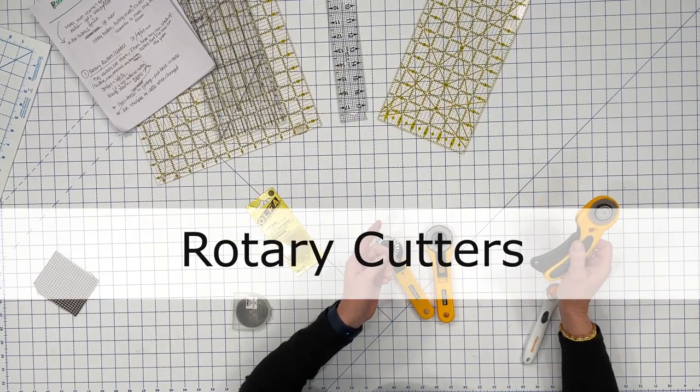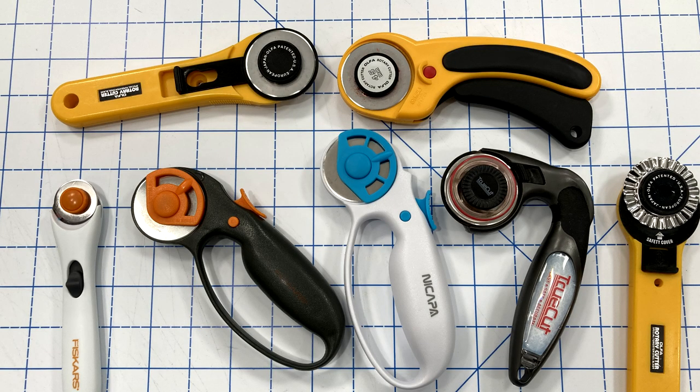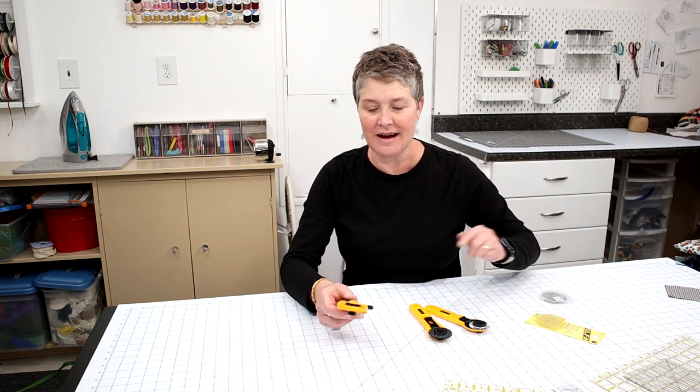Let's begin by going over the rotary cutter itself. Now there are a lot of different varieties, types, and brands out there. Over the years I've tried several different kinds and you're going to find what works for you. Rotary cutters help get you a nice square edge if you're cutting out strips of fabric and they're also good for cutting curves. They give you a nice clean edge and even work on knit and very sheer fabrics.